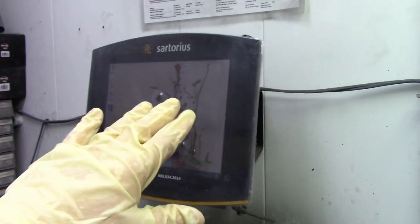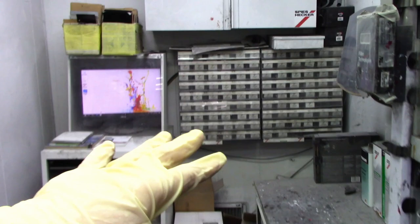The scale and computer work together. When I start putting the paint in, once I get to the measurement that I need, the computer tells me I'm done and I move on to the next paint. That's how I mix all my paint.